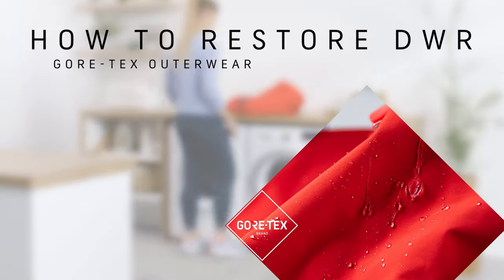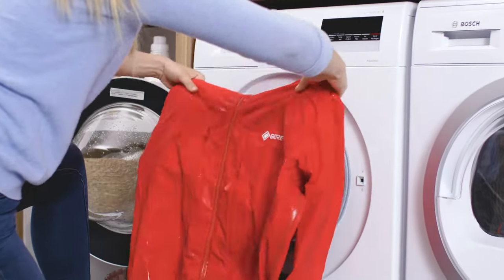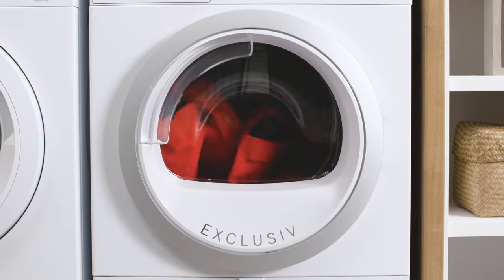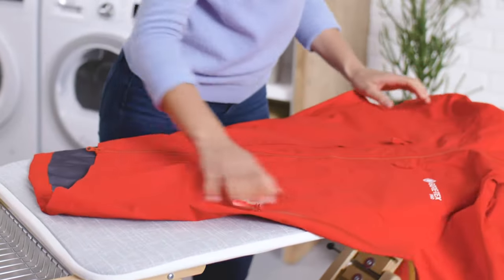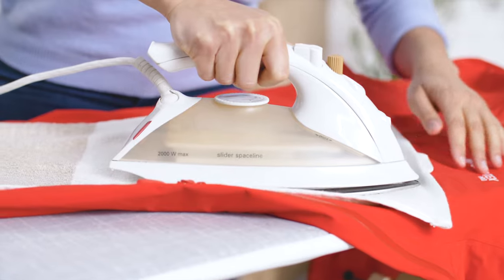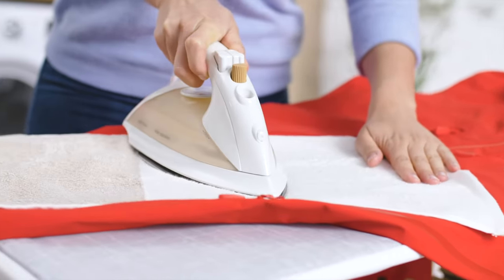How to restore the DWR for Gore-Tex outerwear. After you have washed and dried your Gore-Tex outerwear, we recommend that you reactivate the DWR. Simply put the dry jacket or pants into the tumble dryer for another 20 minutes on a warm, gentle cycle. If you do not have access to a tumble dryer, you can also iron the dry garment with a towel or cloth between the garment and the iron. Make sure to use a gentle setting — warm, no steam. This will also reactivate your DWR.